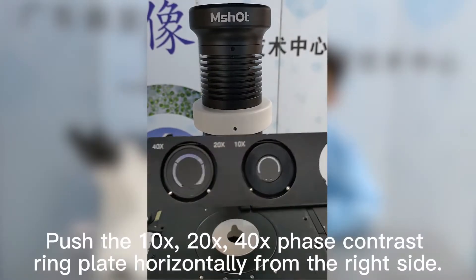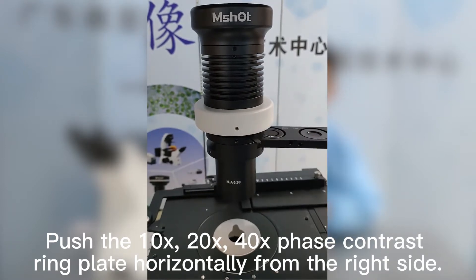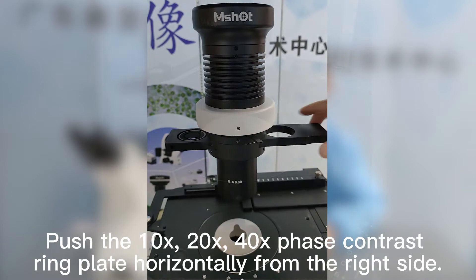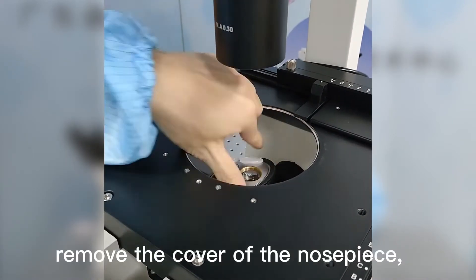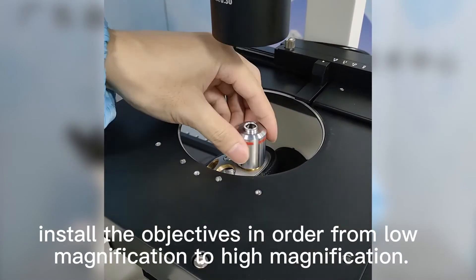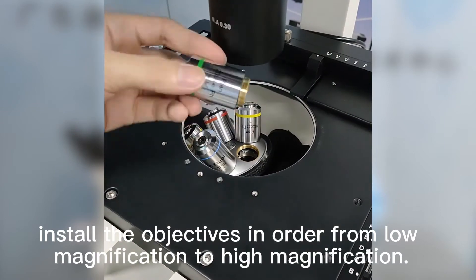Push the 10x, 20x, and 40x face contrast ring plate horizontally from the right side. First, remove the water drop plate and the cover of the nose piece. Then install the objectives in order from low magnification to high magnification.